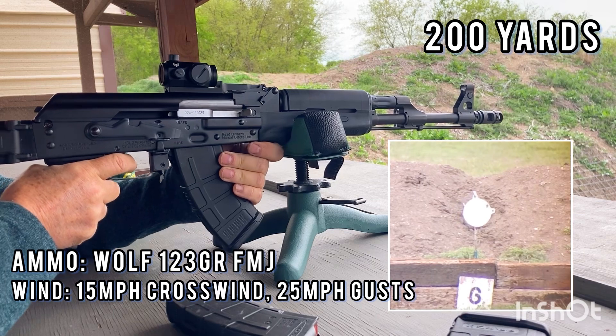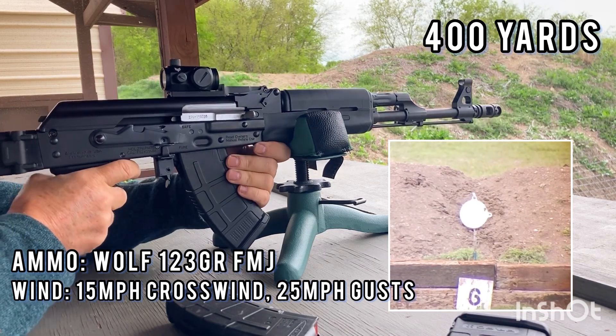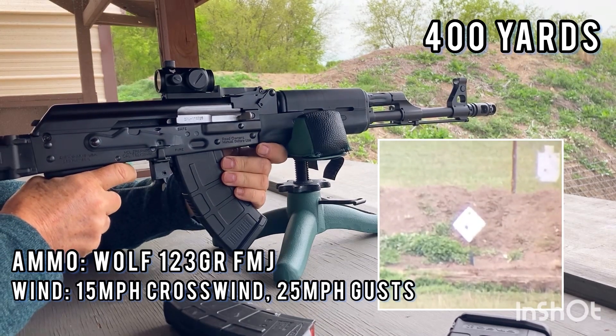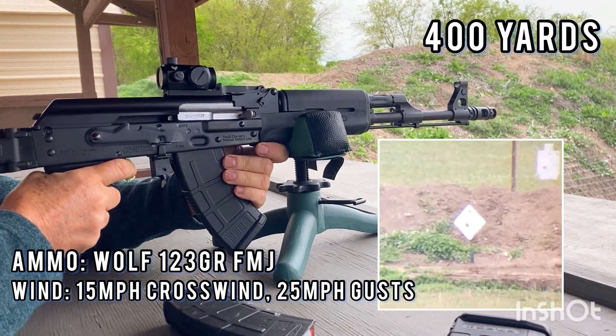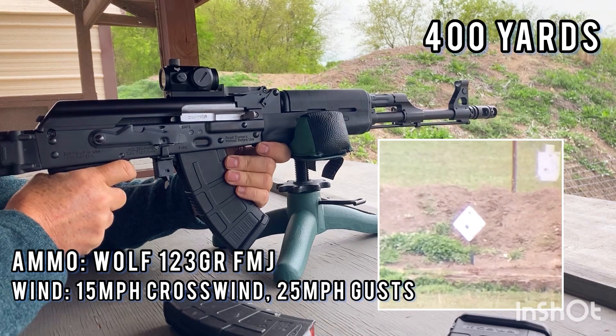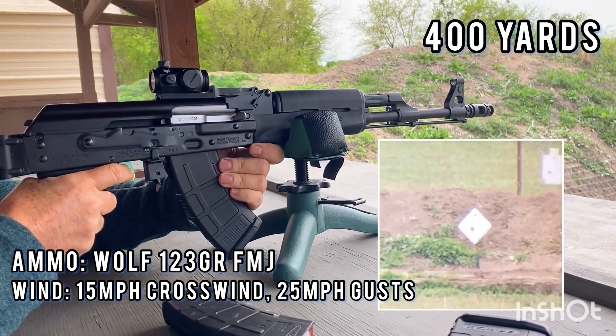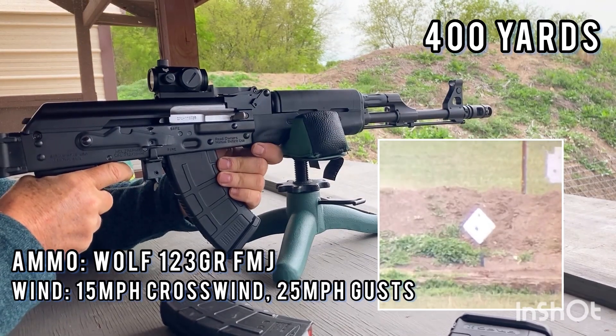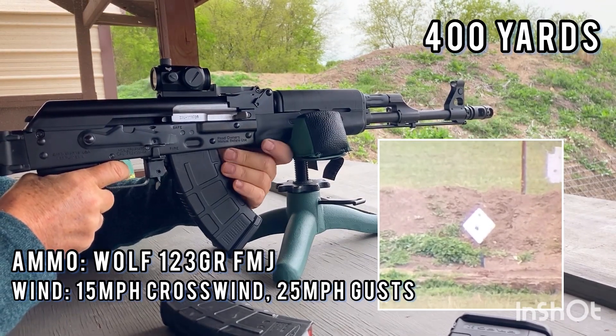Hit. He's on the right hand. 400. Just off the left edge. Off the upper left.